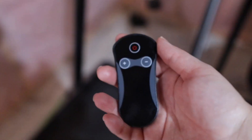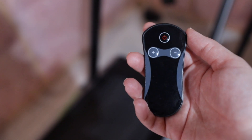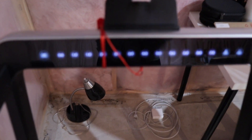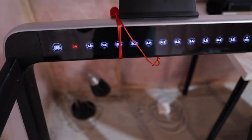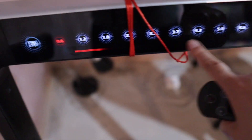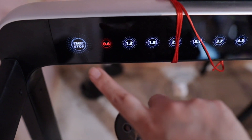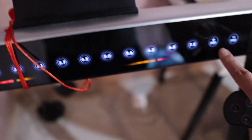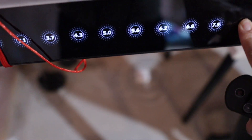It includes a remote and you can use it here. So you will be stepping on it and then you can press this power button right here. Here it will start marking how fast you're going. These are the parameters. You can also turn it on and off from this button, and you can add speed from here as well.